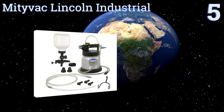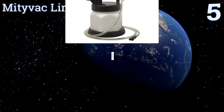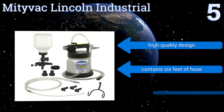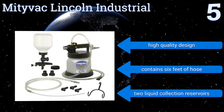Halfway up our list at number 5, the Mighty Vac Lincoln Industrial is a choice as suited for the home tinkerer as it is for the professional shop mechanic. A nifty thumb throttle controls the flow of fluid through the unit, which when used with compressed air completes up to two quarts per minute. It's a high-quality design that contains six feet of hose and two liquid collection reservoirs.